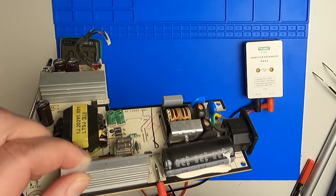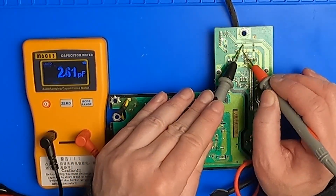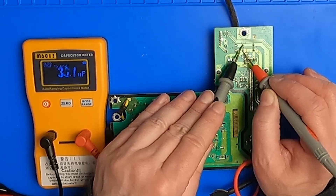One of the pins on this large capacitor is broken, so this must be the unbuzz capacitor. Let's check the other capacitors as well.